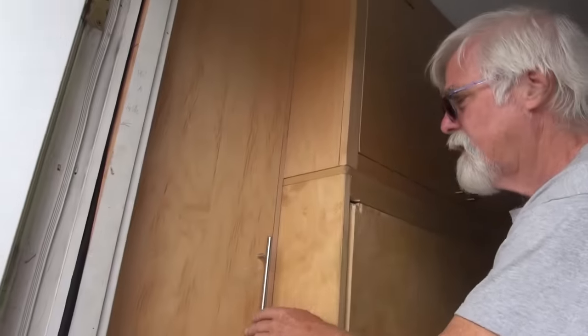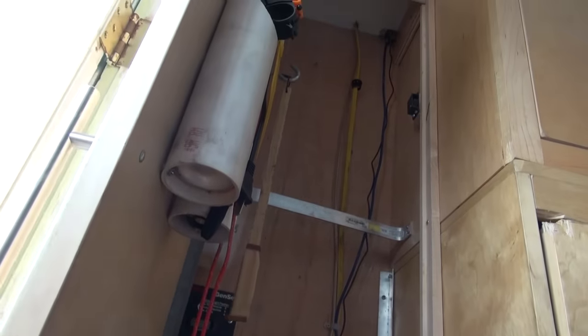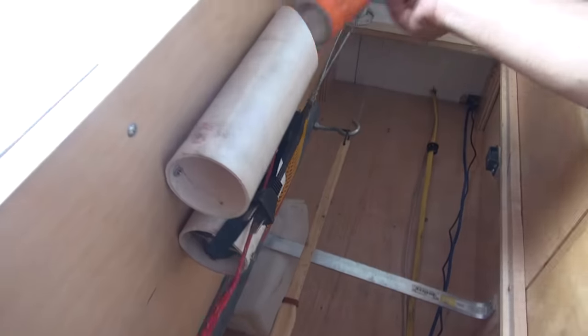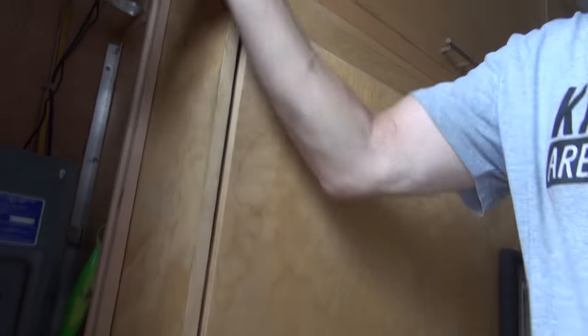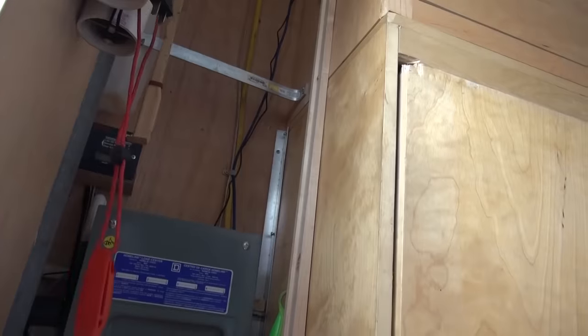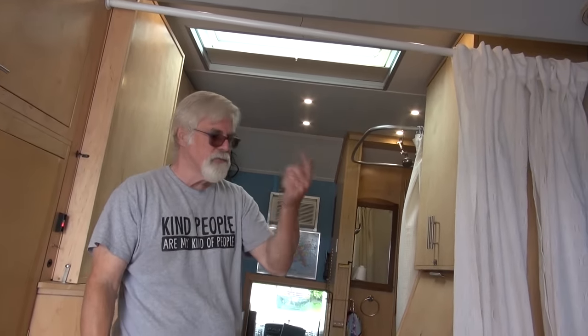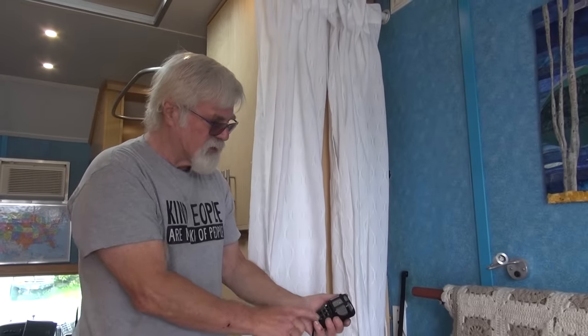This is the tall closet — it holds the broom and the mop, the generator start, and the power panel for the generator. This is also our security: we have bear spray and a taser, kept by the back door since that's really the only place someone would come in. The floodlights on the outside turn on, cameras feed to your phone so you can see all four sides of the truck, and there's a PA system outside with sirens and loud noises — you can also push a button and say 'step away from the vehicle.' We haven't had to use it, but it's there.